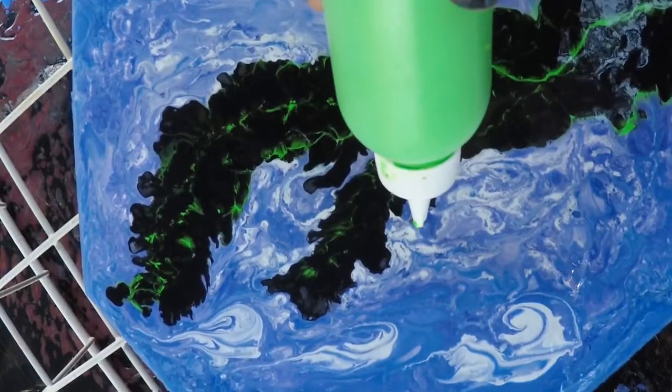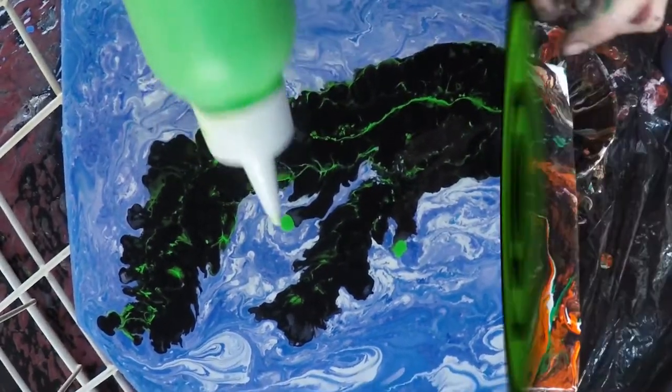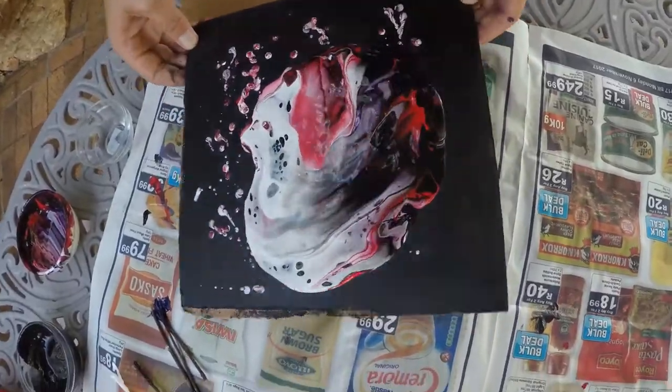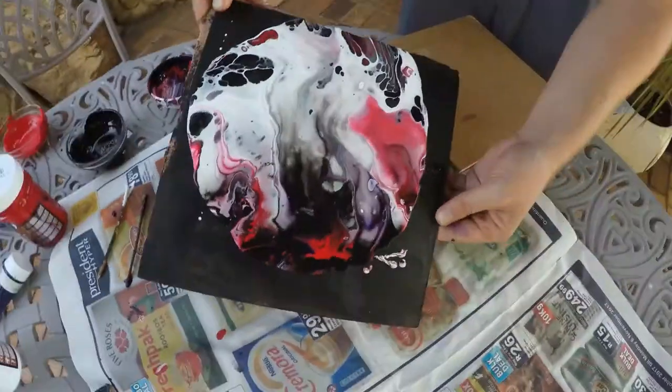Just be careful not to tamper with it too much or you'll destroy the patterns. Using gravity by tilting the canvas is an extremely effective way of spreading patterns and shifting paint around the canvas — once again though, don't tamper with the patterns too much in this way or you'll destroy them.